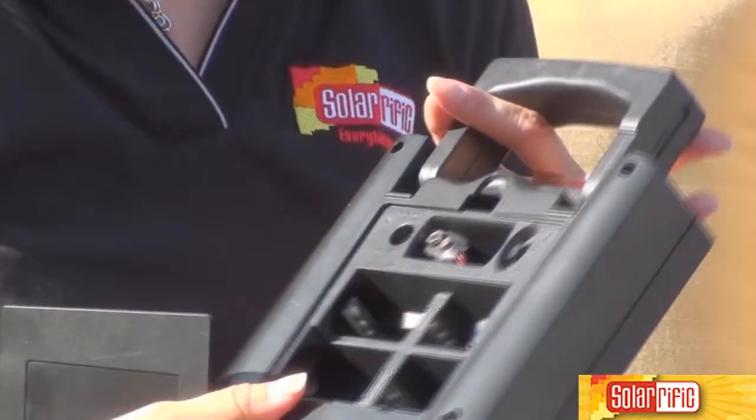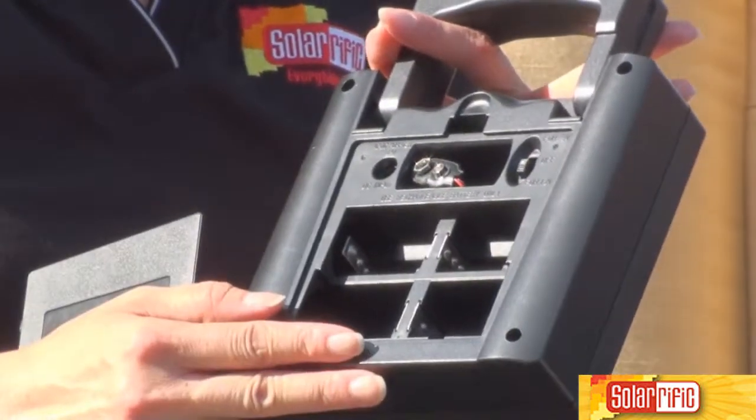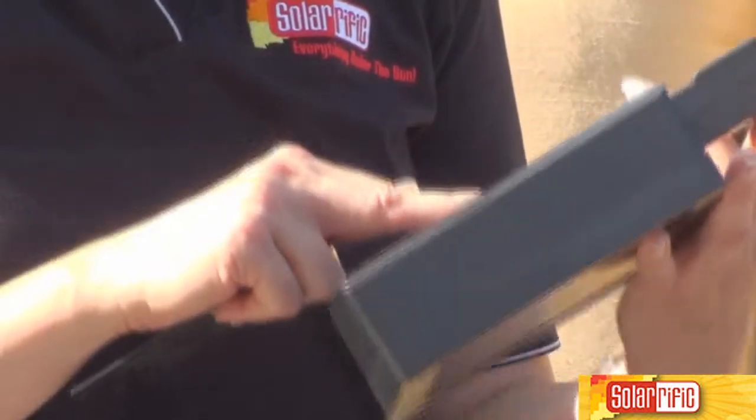In the back here, you open this compartment and you can put AA, AAA, C, or D, and even 9 volt batteries.